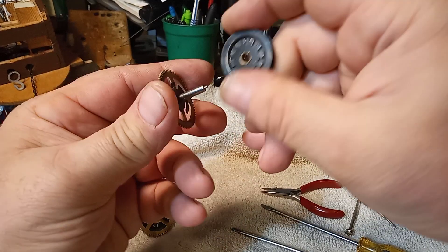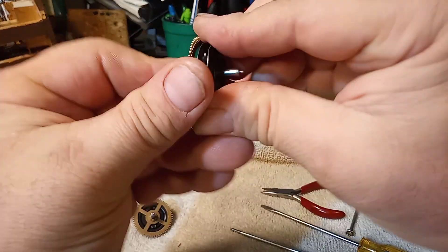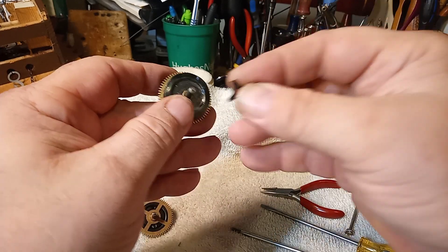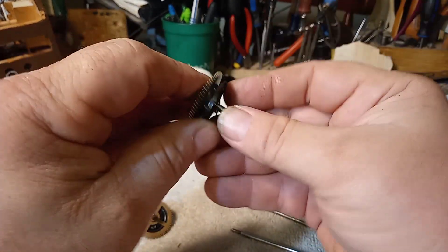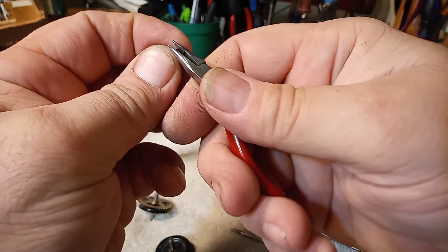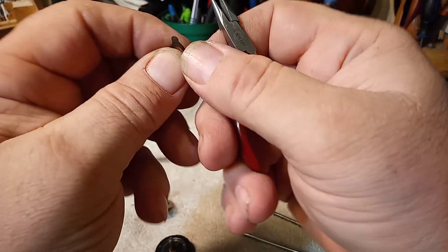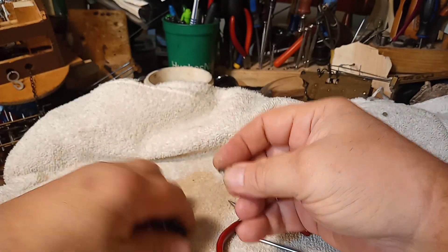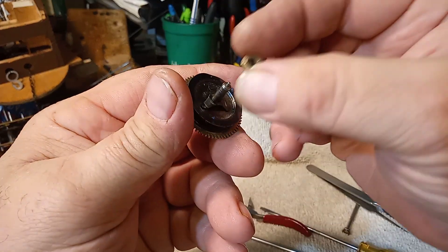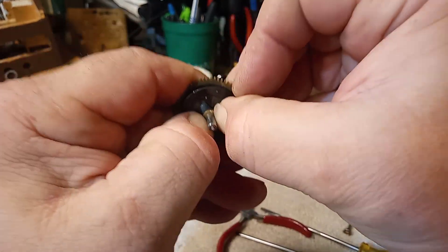You have the teeth setup that the click catches in with the chain-driven gear, then some type of spring that holds it into place for friction — and sometimes you have to bend these to make it tighter — and then what holds it all into place is a friction-type washer.